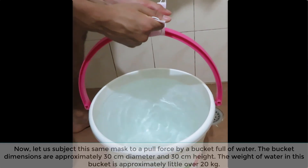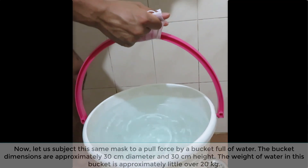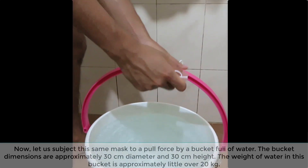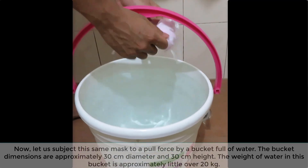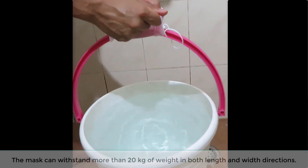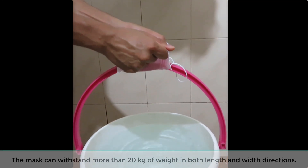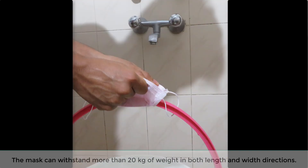Now, let us subject this same mask to a pull force by a bucket full of water. The bucket dimensions are approximately 30 cm diameter and 30 cm height. The weight of water in this bucket is approximately a little over 20 kg. The mask can withstand more than 20 kg of weight in both length and width directions.